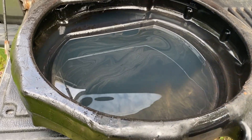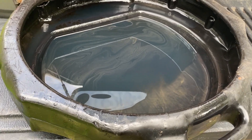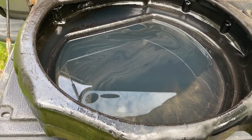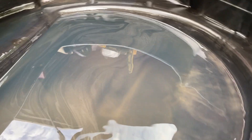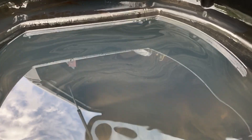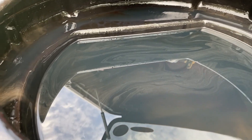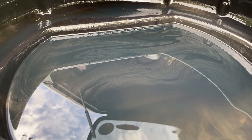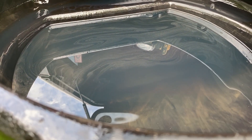The oil is pretty much done draining. Taking a look at it now, I don't notice any major chunks of metal. There are a lot of really small flakes — some of them might even be leftover from what I didn't wipe up very well. But it does have quite an odd color. Some of it's kind of this weird golden color, some of it's almost like a bluish. I'm not sure really what that is, if it's just a mixture of two different oils maybe.